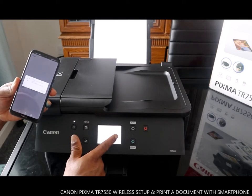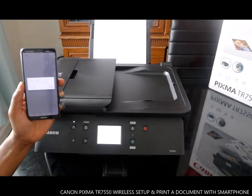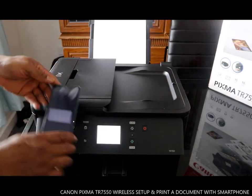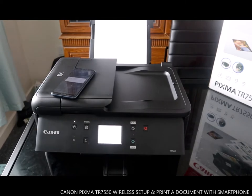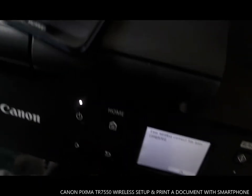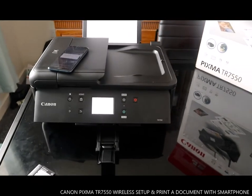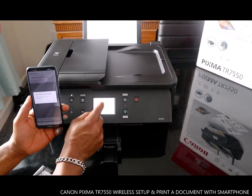Wireless connect has been completed. I can see here 'wireless connect is complete.' Click OK — setup is now done.